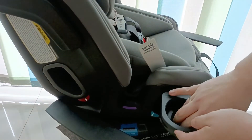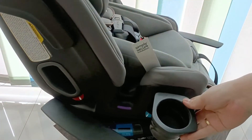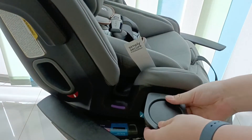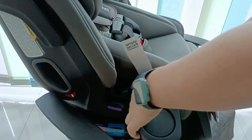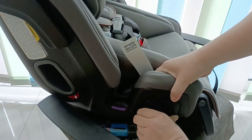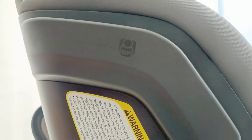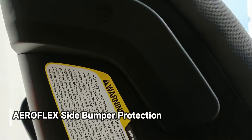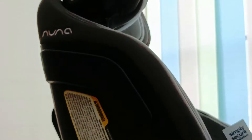Cup holder-nya bisa dilipat — melipatnya memang agak keras saat kita membalikkan. Ini namanya Aeroflex Side Impact Protection System untuk menghindari benturan samping.